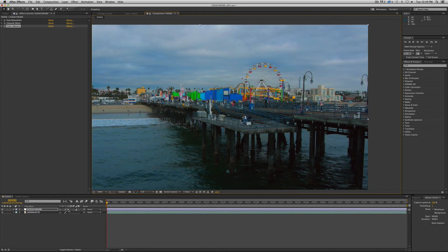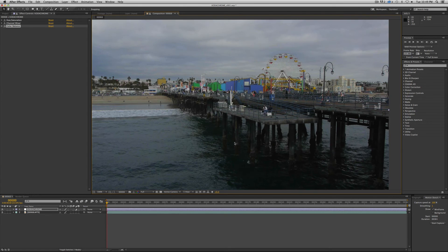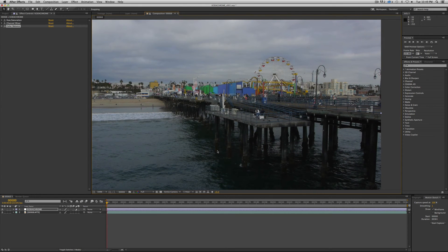Let me show you what it looks like before and after. That's our footage before — which, on the day of the shoot, this color is a way more accurate representation of what you see with your eye. But the way that Kodachrome would bias color is much closer to this. You can see why it was pretty popular — it has a really poppy, kind of fun, cool look to it.